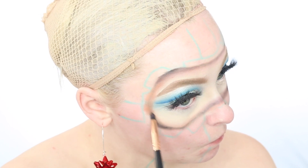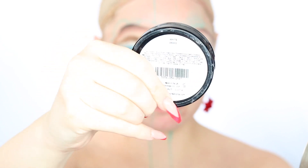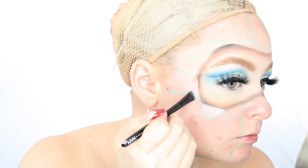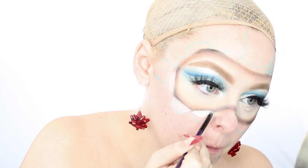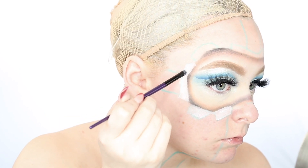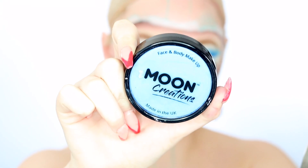Now I'm gonna move into our first face paint, which is by Moon Creations. They are water activated face paint, which means they're super easy to take off at the end of the day — thank god. I'm just gonna color in the areas that are ripped up wrapping paper and paint them with this white face paint using a very precise brush, keeping the colors in the exact areas that I sketched out earlier with that blue eyeliner. This keeps things looking a lot more precise and clean and will give you a really nice, neat look when we're done. So just take your time with this step and really get those colors into the right places.